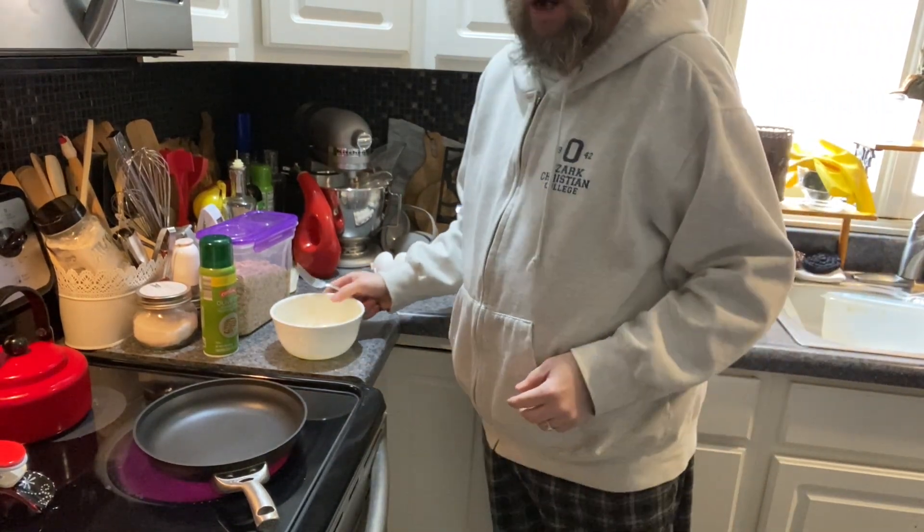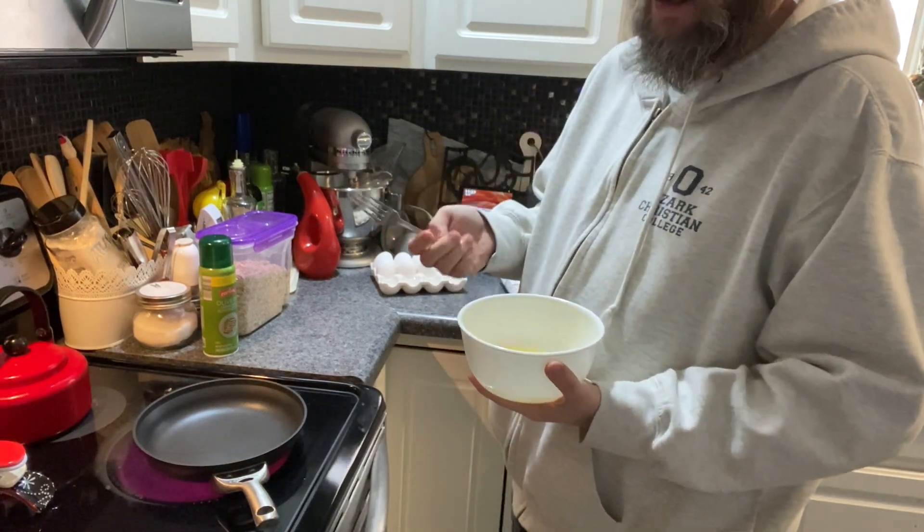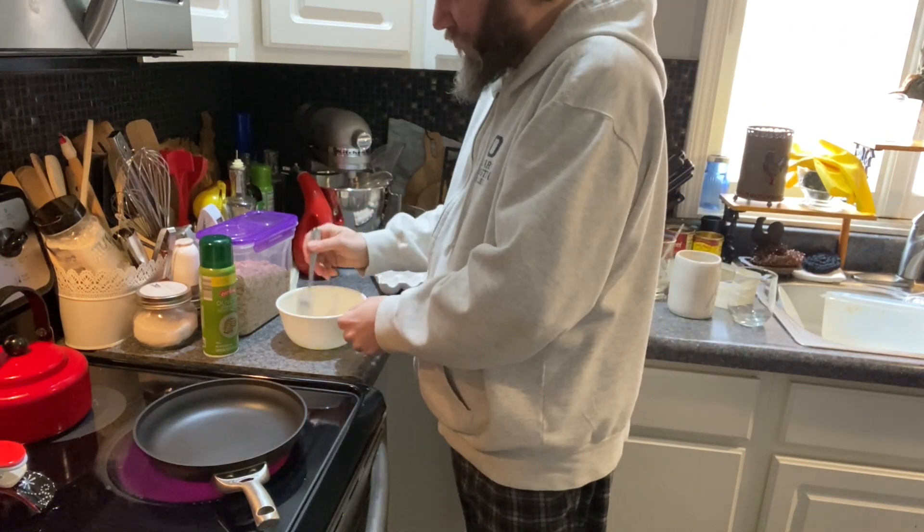My dad used to make scrambled eggs with milk. My father-in-law used scrambled eggs with just a spurt of water. I found out the water actually makes the eggs a little bit more fluffy.